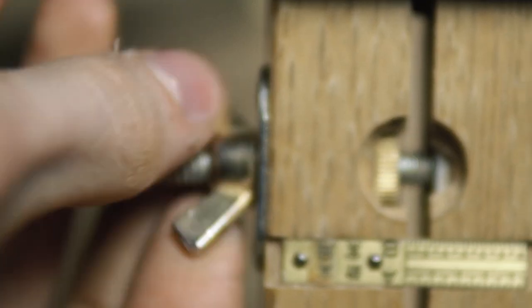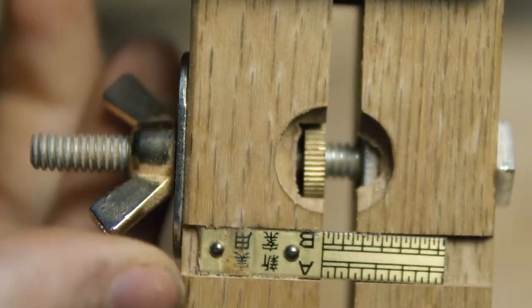The thumb screws on the outside adjust the width of the chamfer. This makes for very fine adjustment.